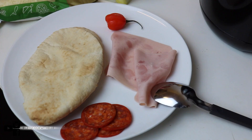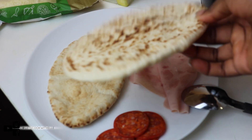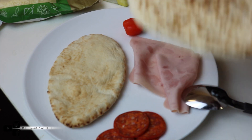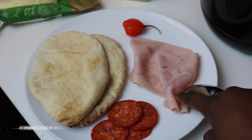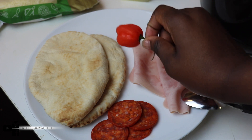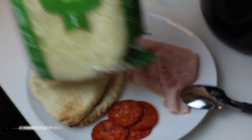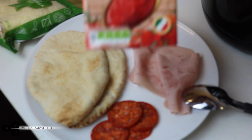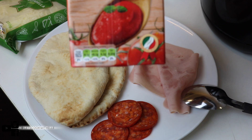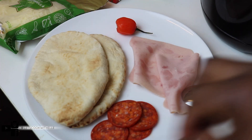For this pizza, this is what we're going to be using. I'm using pita bread — two pita breads because I'm making two different types of pizzas. I'll be using pepperoni, ham, scotch bonnet, pineapple, mozzarella cheese, grated cheese, and tomato sauce. What you need to do before you start chopping everything is prepare your air fryer.